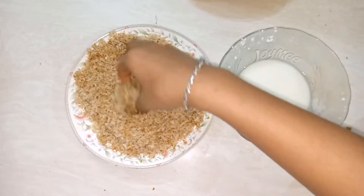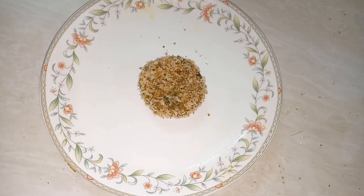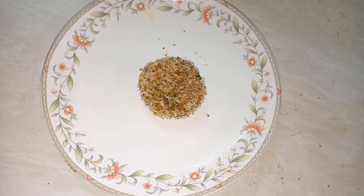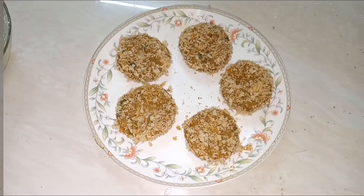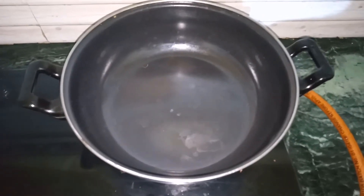We will cook the cutlets and fry them. We will heat the oil in the pan.